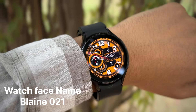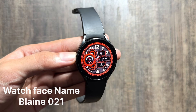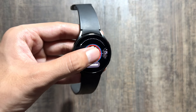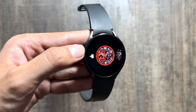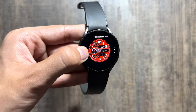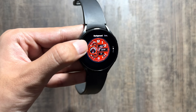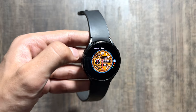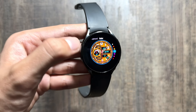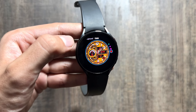The next watch face is called Blaine 021. This is a sporty looking watch face, and it also has some further customizations. To customize it, simply long press in the center and click on customize. You can change the background color — there are many background options available — and you can also change the color of the time as well as the color of the digital time, with multiple color options to choose from.